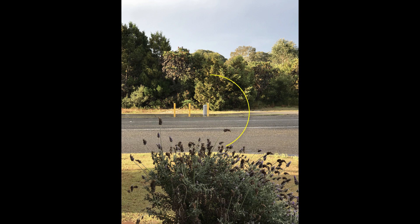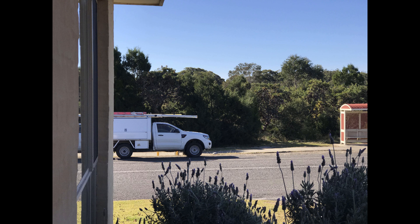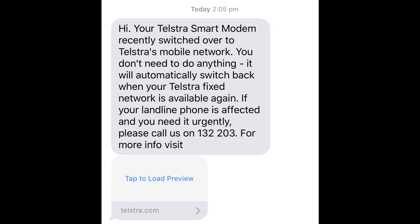We're lucky enough to have the node for our closest connection right outside our door. On the day that Telstra arrived to work on our connection at that node, we did have an interruption to our connection — but we were warned about it and kept up to date by text messages. Our internet was out and our phone was out too, because now the phone is connected straight to the modem, not to a splitter at the wall. When your modem is out, your landline is out — but they gave us an emergency number to use if we needed it.